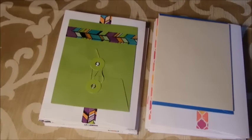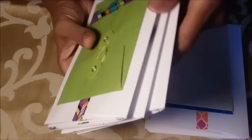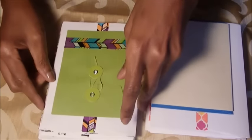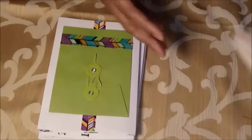This is Babs back again with a new video. Today I'm making — I've already started — I have three signatures, and what I'm doing is making little envelope journals. I'm going to show you one at a time.